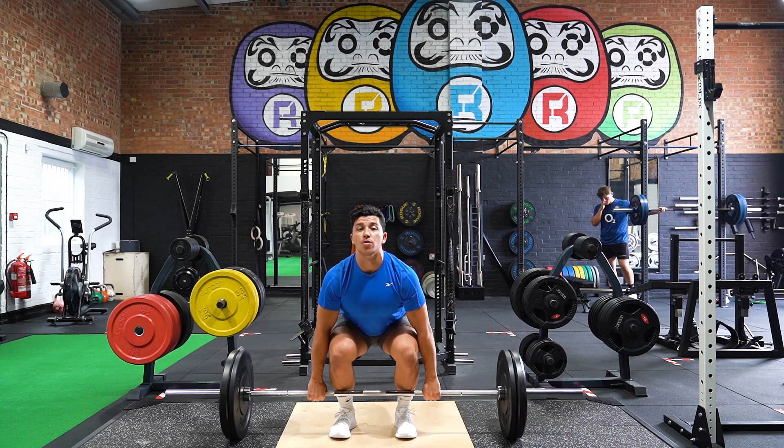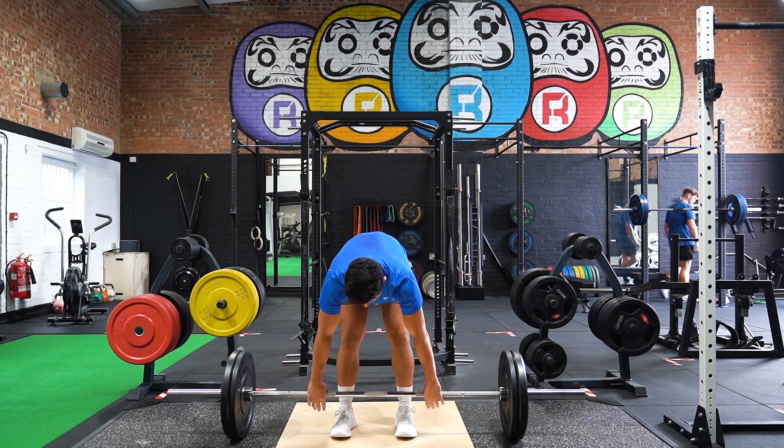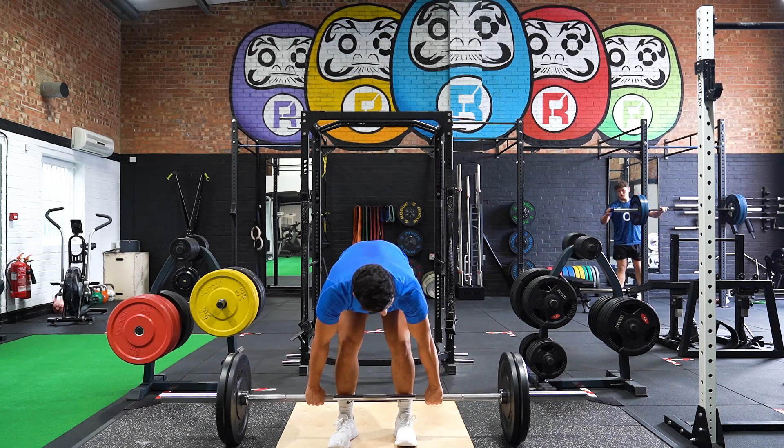Your chest over the bar with your hips high, staying in the same position throughout the first pull. Lift the bar to knee height, keeping the bar close to your shins throughout and remaining over the bar.